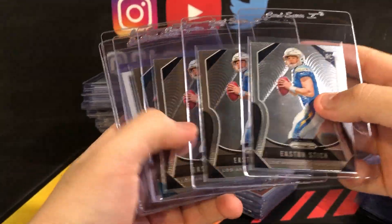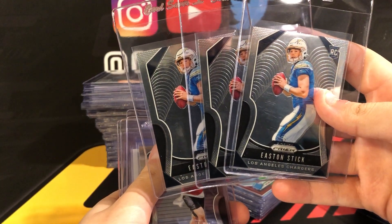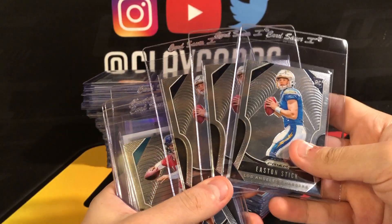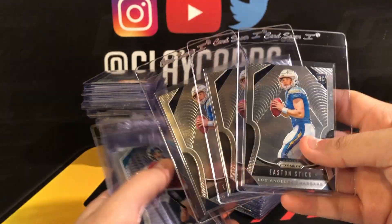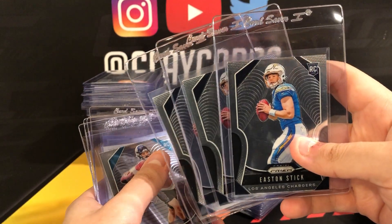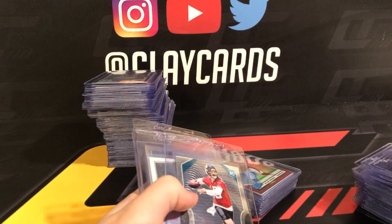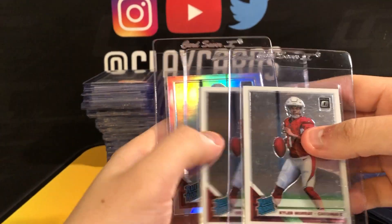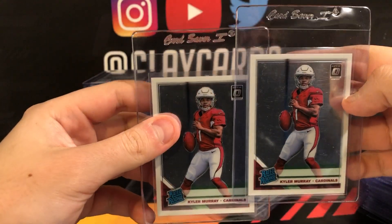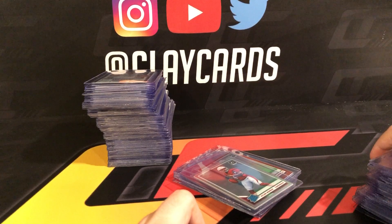Daniel Jones base, four Haskins base, Drew Lock base — sending in three of these. Kind of seeing if he'll start this year; maybe the Chargers will give him a shot with Rivers leaving. Thought I'd better get a few graded before the season, get some preseason hype going. Gardner Prism rookie, two Kyler Murray Optic rookies — these have been tough grades this year. I've got two that look good but another six or eight that do not.